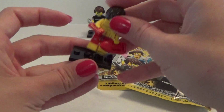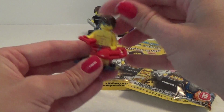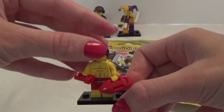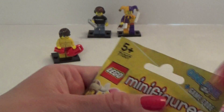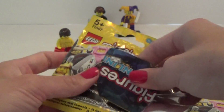So, let's get him on the plate. And his hair, like that, so here he is. So let's open the next one. And in here we have,